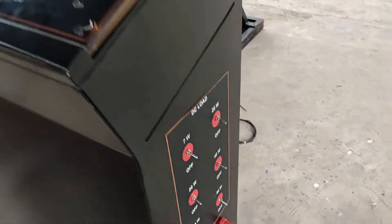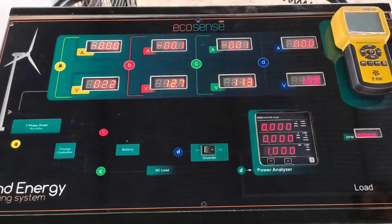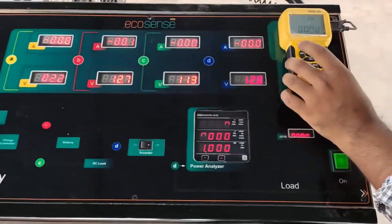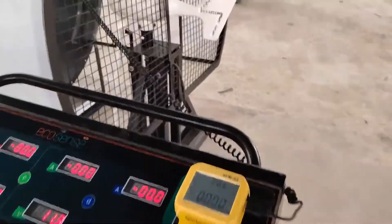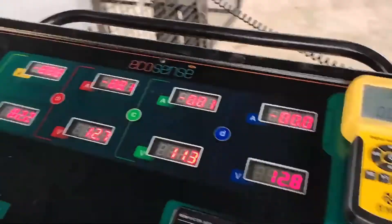The measurement unit has 8 DC meters, of which 4 are ammeters and 4 are voltmeters. There is a single-phase power analyzer connected at the output of the inverter. The yellow unit you are seeing is the anemometer, which records the wind speed data.